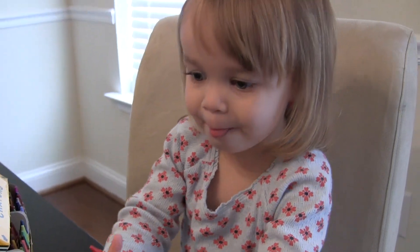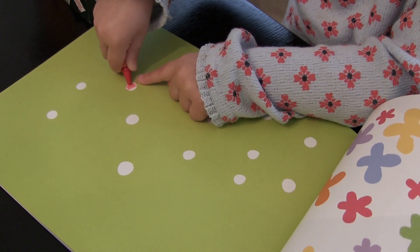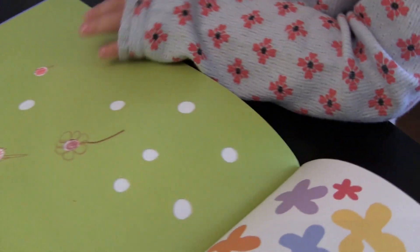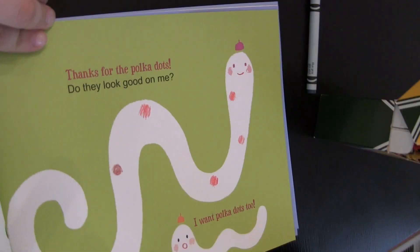You want to try one out? Okay. I want to try on that one. You can color all over the whole page. Do you want to see what you made? Let's see if we can turn the page. So you made a spotty worm!